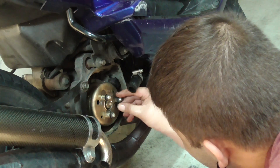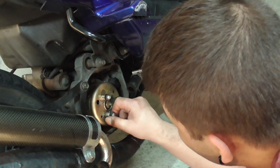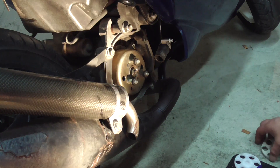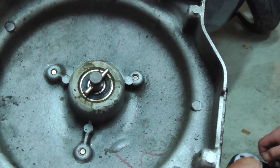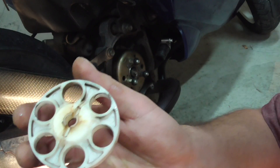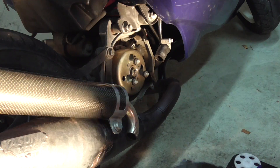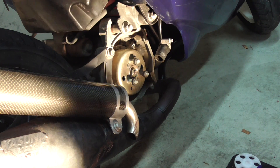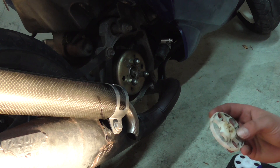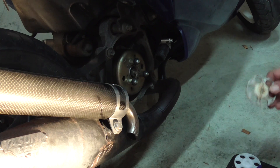Hier sind so Kunststoffstücke hinten drauf, aber die sehen gut aus. Wenn wir uns das Ganze jetzt mal anschauen: Bei der Wasserpumpe gehört das eigentlich so – dieser Stift müsst ihr zuerst rein machen, und dann das Rädchen so rum drauf. Das habe ich allerdings so rum gemacht, wie ihr gesehen habt, weil bei der Wasserpumpe, die ich gekauft habe, es so gemacht war. Das heißt, der Hersteller hat das falsch rum drauf montiert. Deswegen ging dieser blöde Splint auch so schlecht rein.